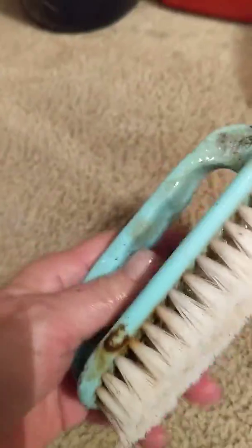Any kind of soap, doesn't matter, whatever kind you feel. I'm not advertising the container you've seen — basically just scrub, scrub, scrub.